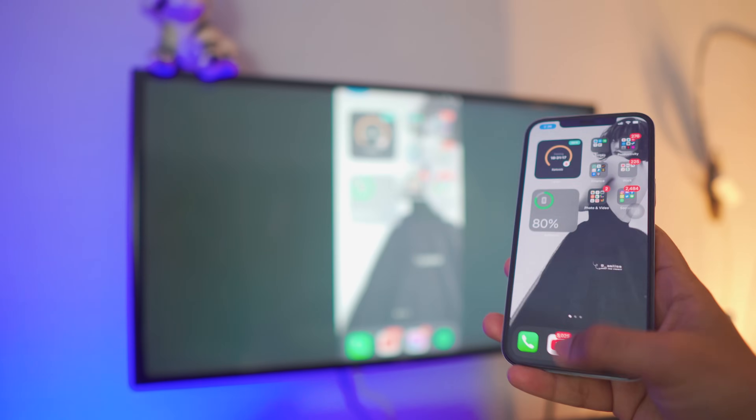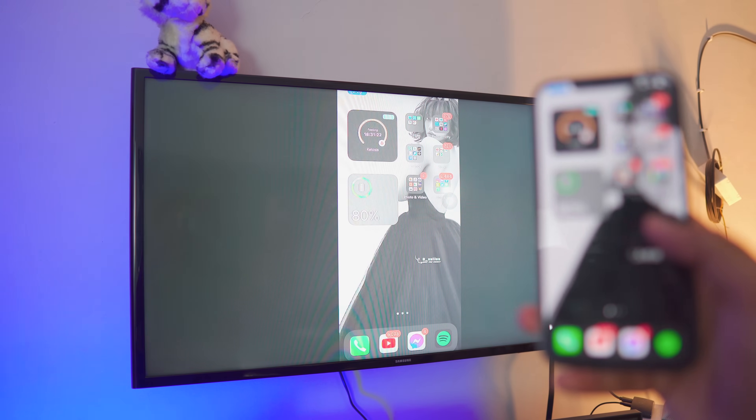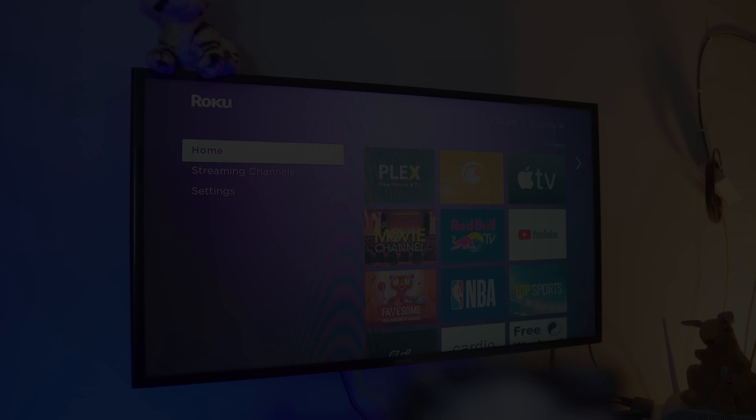Pretty awesome, right? iPhone screen mirroring to a smart TV, completely free, no third-party apps — it's absolutely built in. It doesn't lag, it's HD as well. Hey, what is up everybody, I'm Riz and welcome to the channel. Today I'm going to show you how you can screen mirror your iPhone to a smart TV. This works with literally any iPhone, and we don't need any third-party apps. It's completely free, wireless, and really simple.